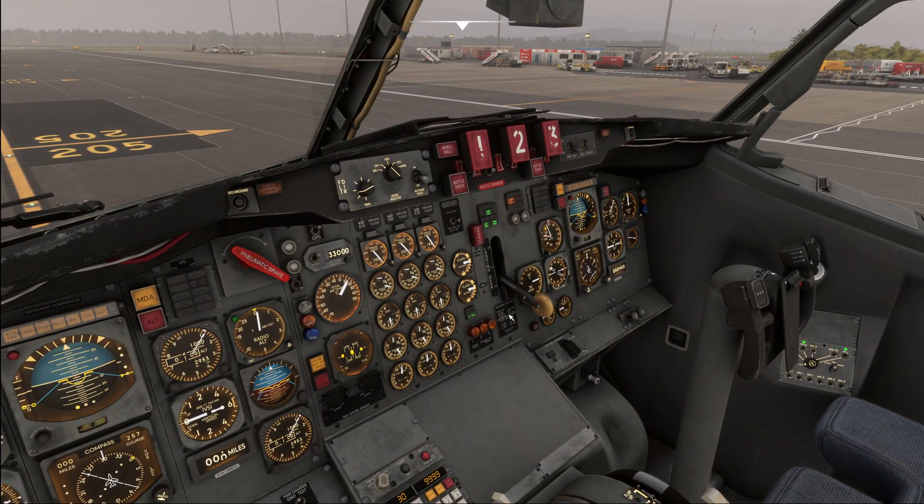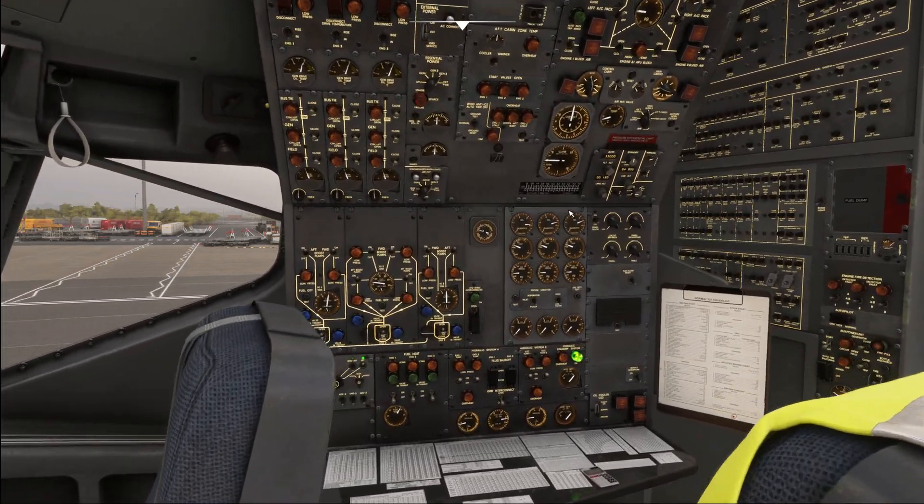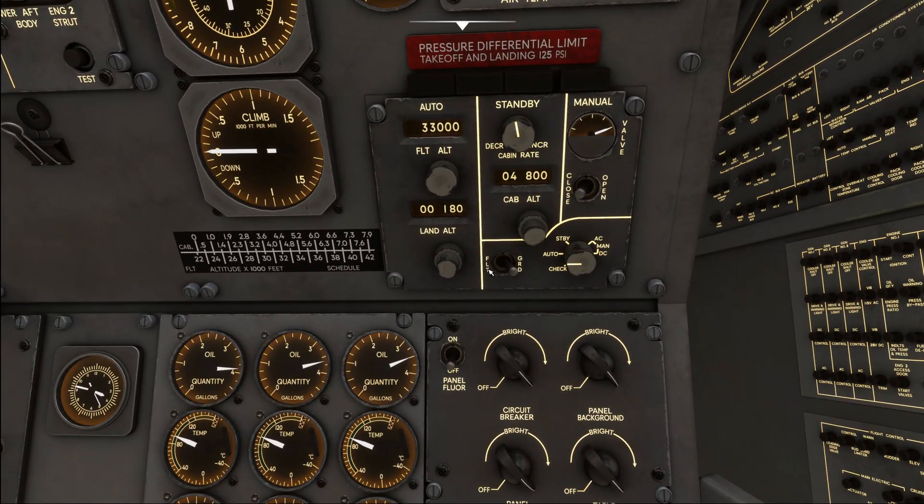Before starting the taxi, go back to the flight engineer's panel and move the pressurization mode selector to flight. If you forget this, your aircraft will not pressurize after takeoff. Some airlines do this as part of the before takeoff procedure, but I recommend doing it at this time.